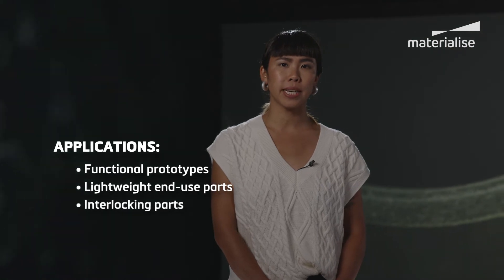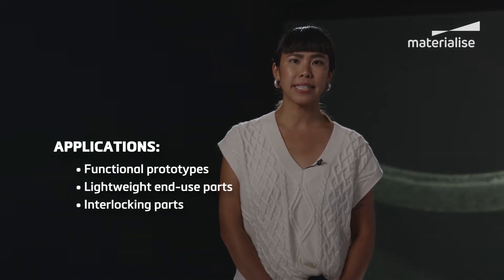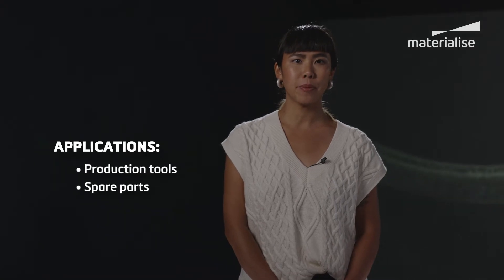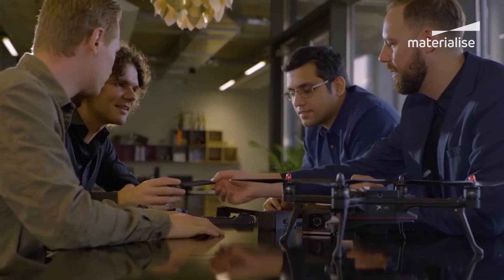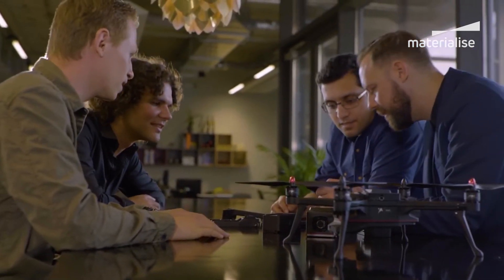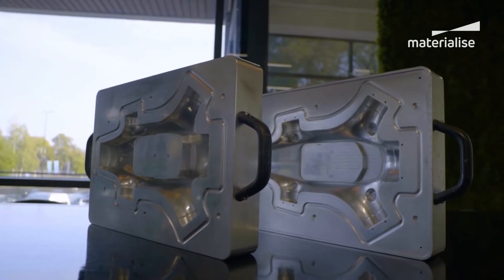We see MJF used for functional prototypes, lightweight end-use parts, interlocking parts, production tools, spare parts and more. This makes it a cost-effective alternative to injection molding, coupled with the freedom of design and quick turnaround that injection molding just can't offer.